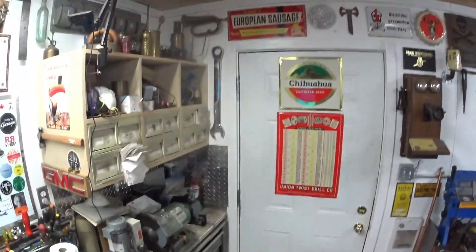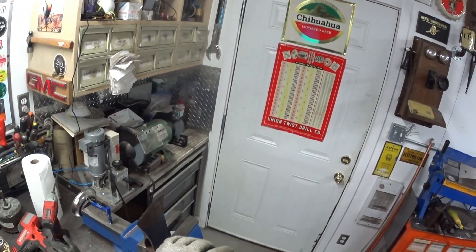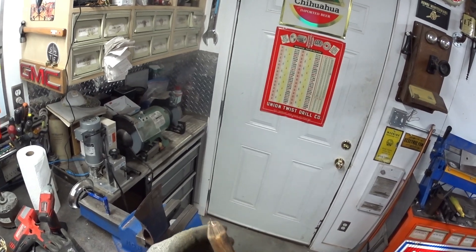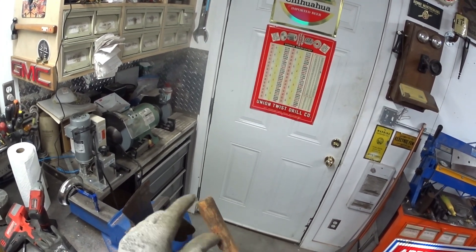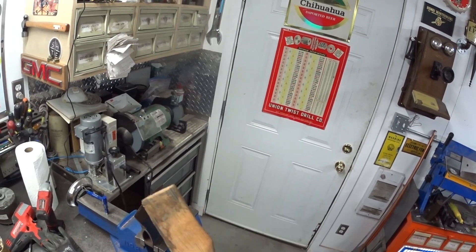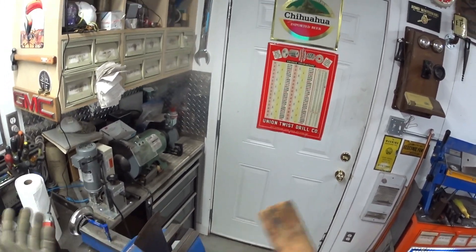So a bit of damage on it here, but not too bad. I want to pop that wedge out — I'm gonna save that. And then we'll dress this up with the orbital sander and see how it goes.